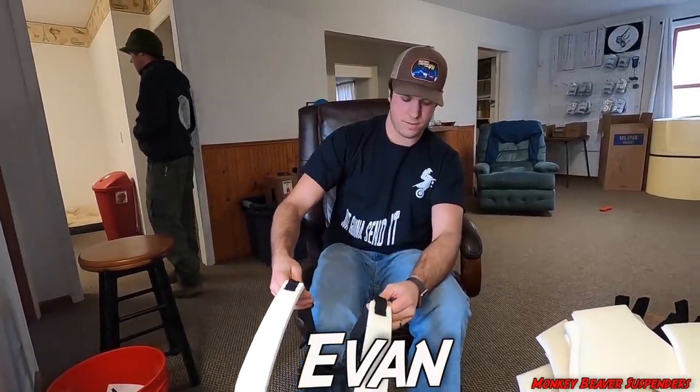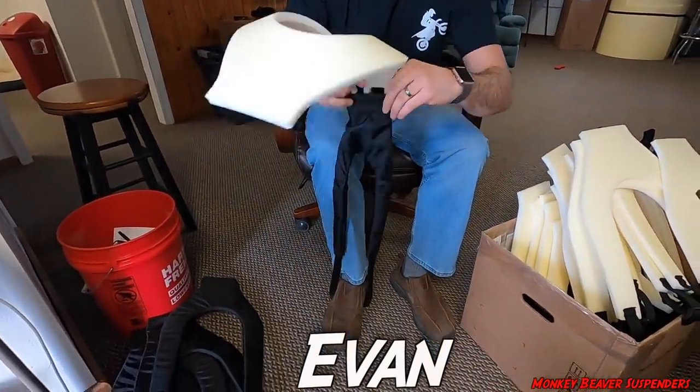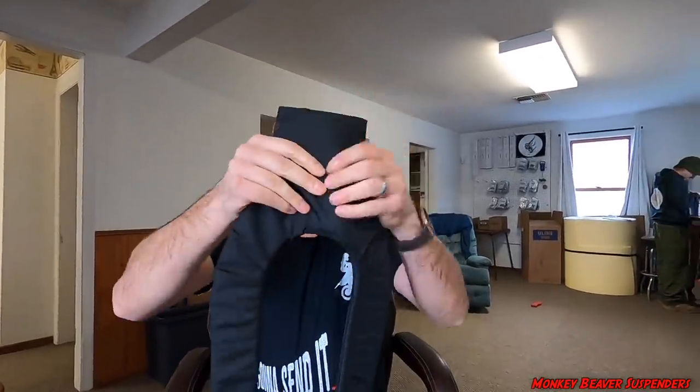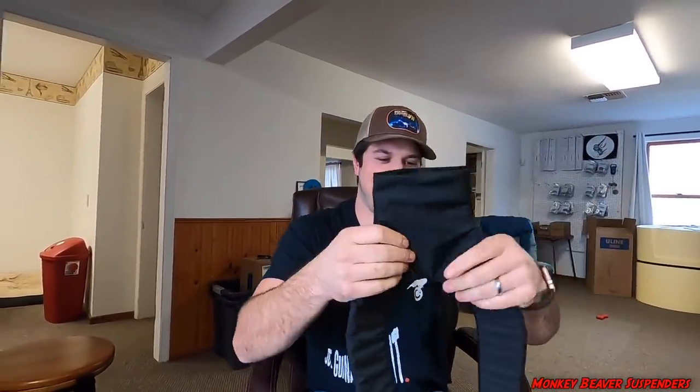I step on the bottom right here to hold it. Evan came all the way from Canada to do this, just to build your suspenders. That is that step. Alright, how to put these together. Nice job.